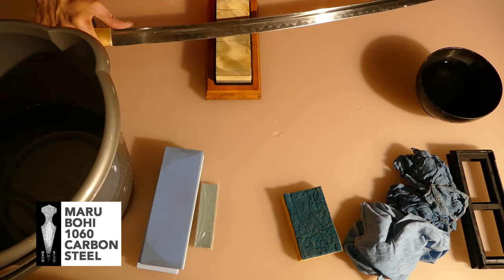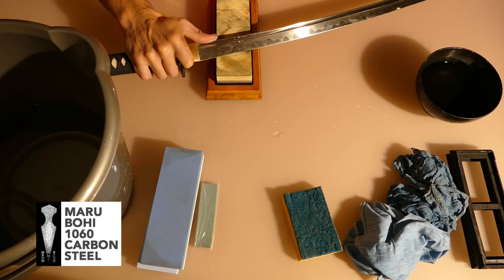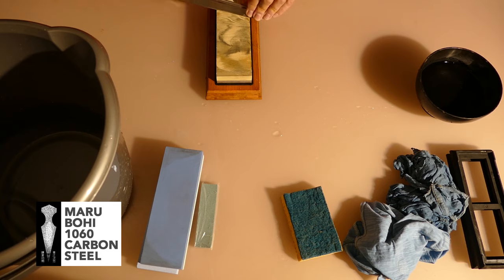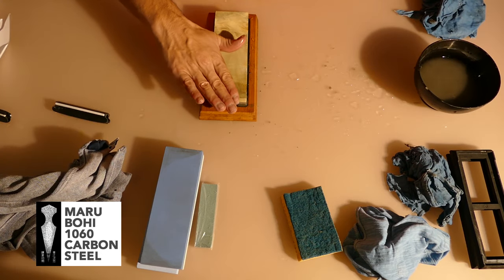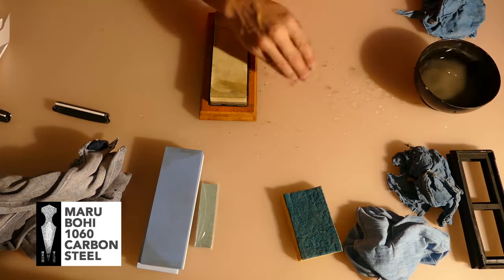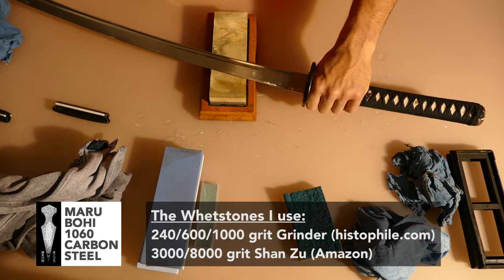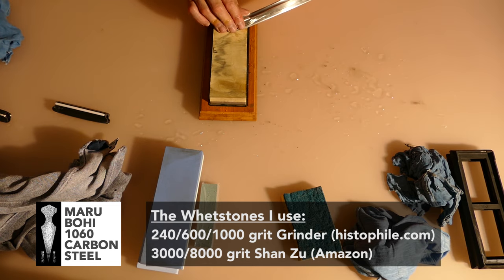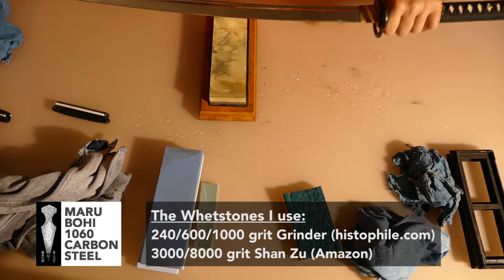It's really long and you need to be patient for making a katana sharper, because the edge was not cutting — it was not sharp. We will use 5 wet stones: a 240 grit, a 600 grit, a 1000 grit, a 3000 grit, and an 8000 grit.